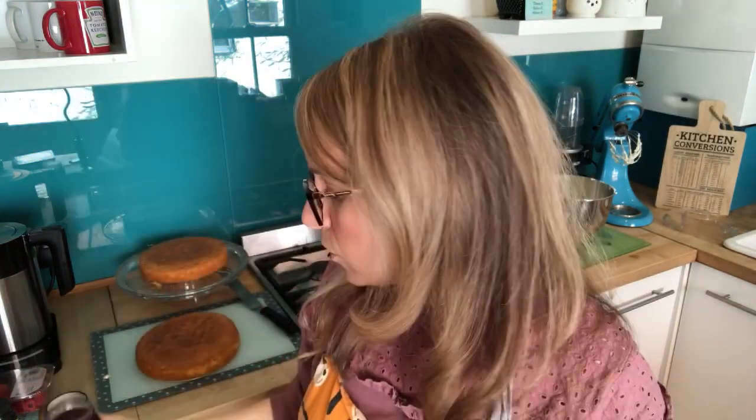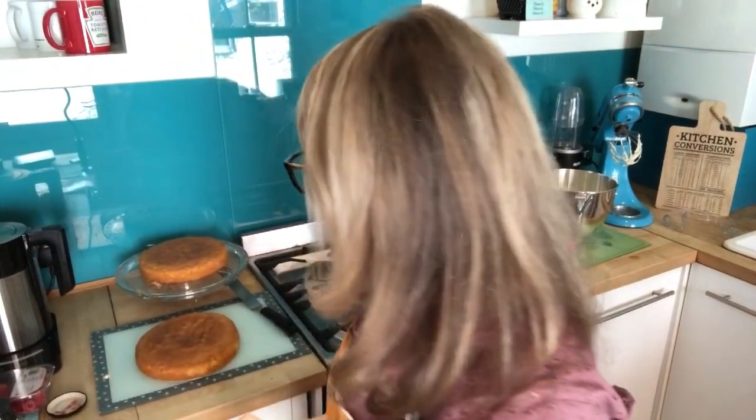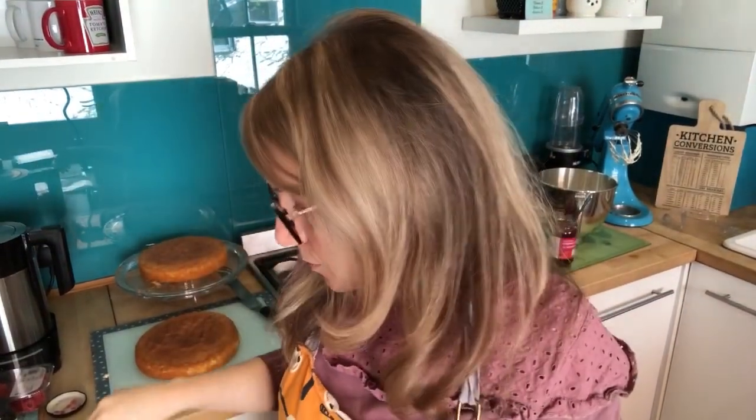Set the cream to one side and fill a piping bag with some raspberry jam for the middle of the cake. When filling a plastic piping bag, turn it inside out over your hand and bring the sides down so the jam doesn't go everywhere. Fill the bag, give it a squish to smooth it out, twist the top, and don't cut the tip off yet — set it aside.